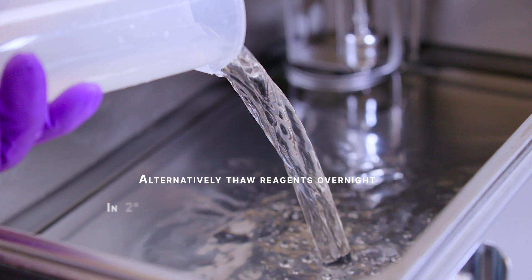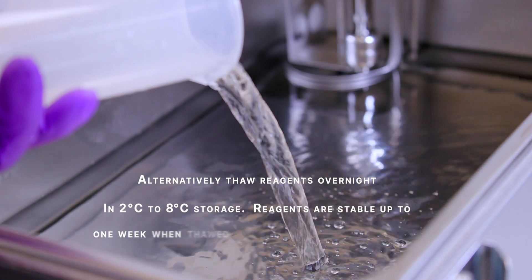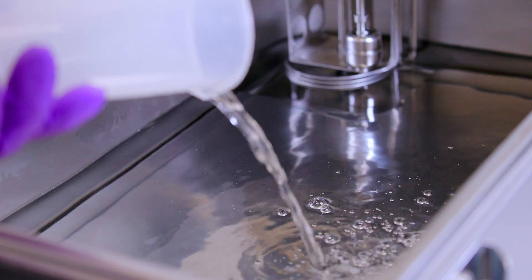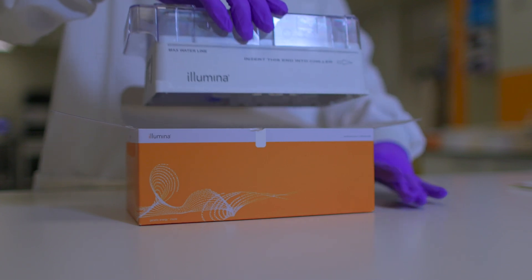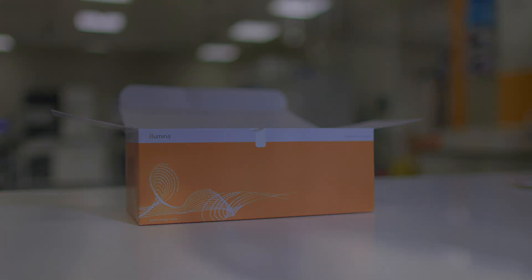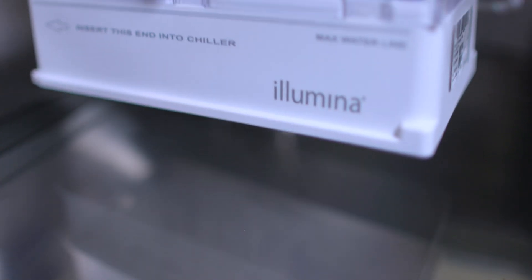To thaw the cartridge, prepare a water bath containing enough room temperature deionised water to submerge the base of the reagent cartridge. Place the cartridge in the water bath.